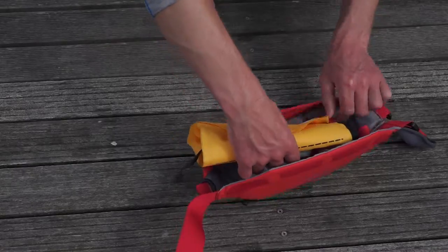After use, the PFD can be re-armed with a new gas canister. It then folds up, packs down, ready for your next trip.